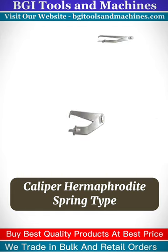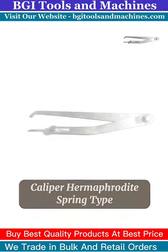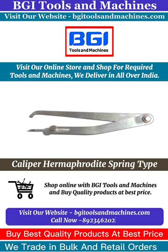You can buy our product all over India. For the best product, you can visit our online store bgitoolsandmachines.com where you can directly call us. Download the app now. We'll see you next time.